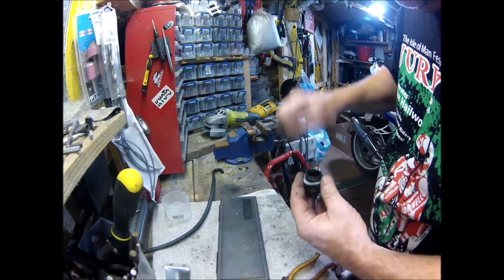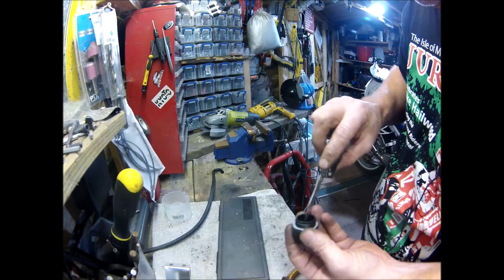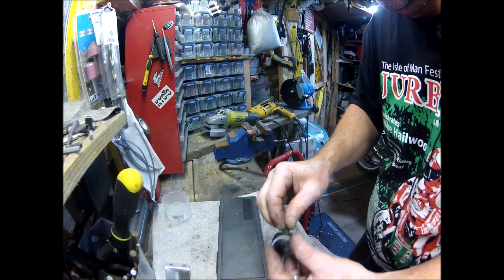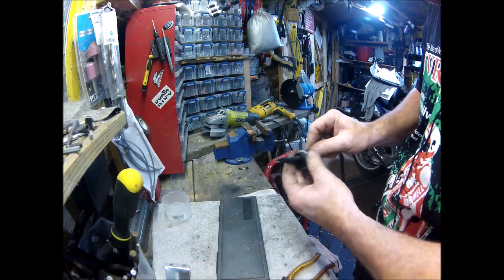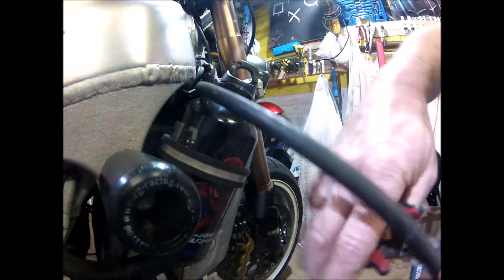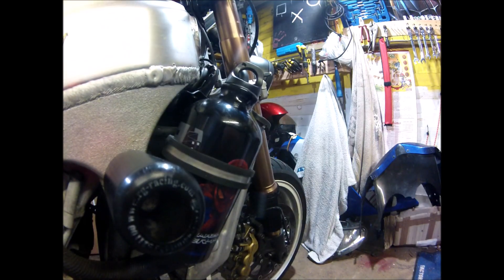Make sure I get all the swarf out — I don't want that travelling around my cooling system. Very nice fit indeed. It's very good. Right, so that's good. What the — where's that pipe? There it is.